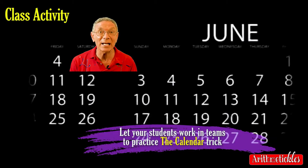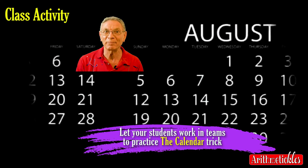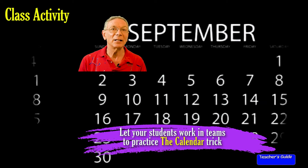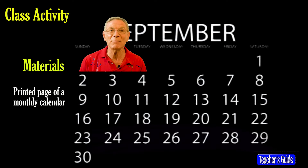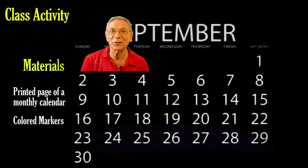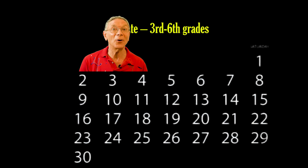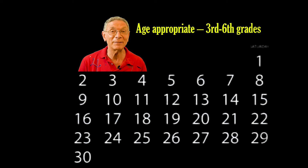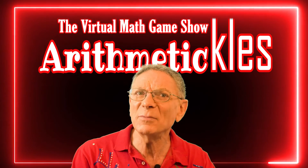The materials you'll need are a printed page of a monthly calendar of any month or any year, and colored markers. Let your students get excited about math and also practice their multiplication skills. I hope your students enjoyed the video and the activities that followed.